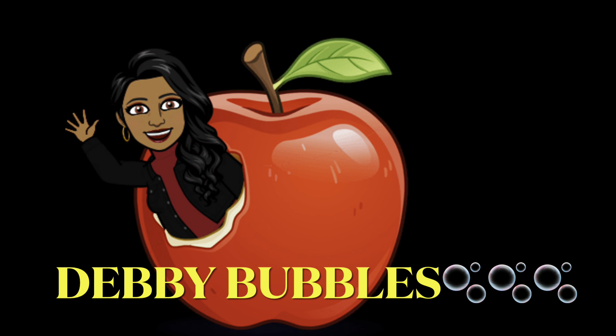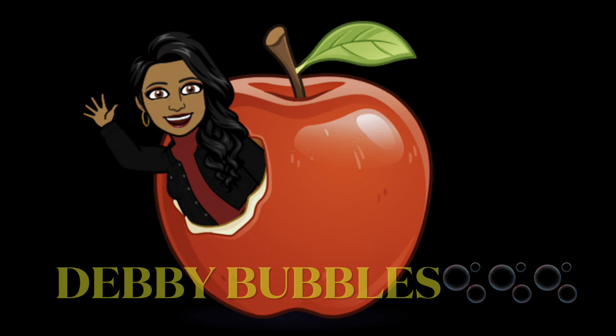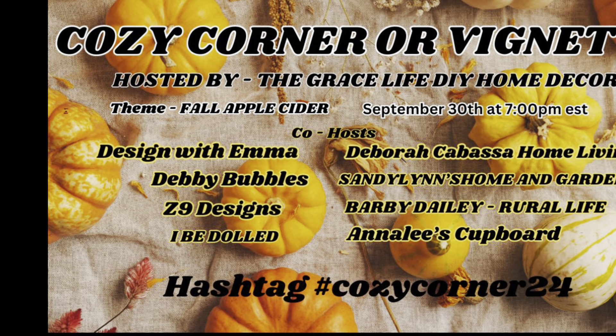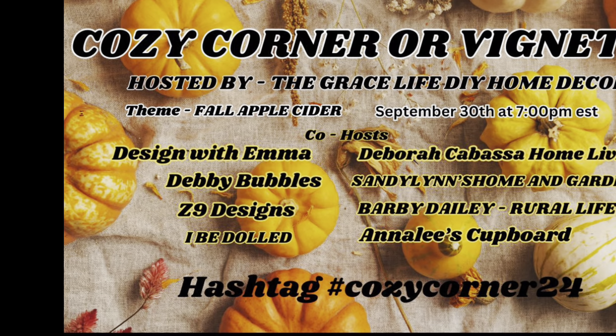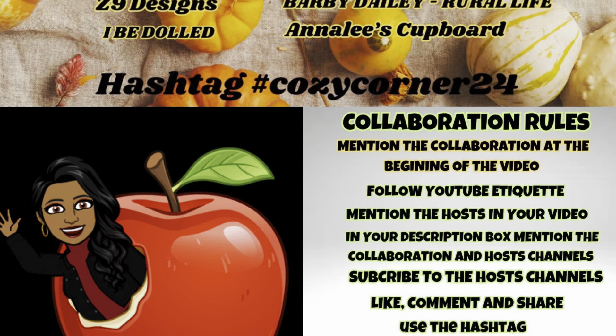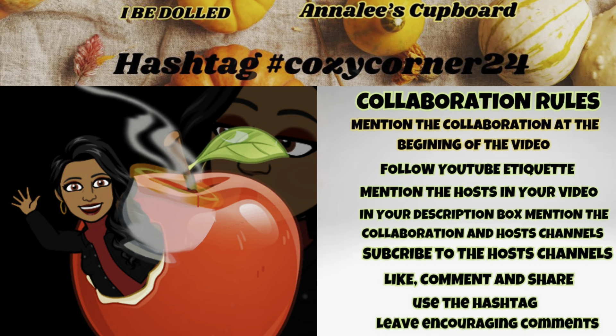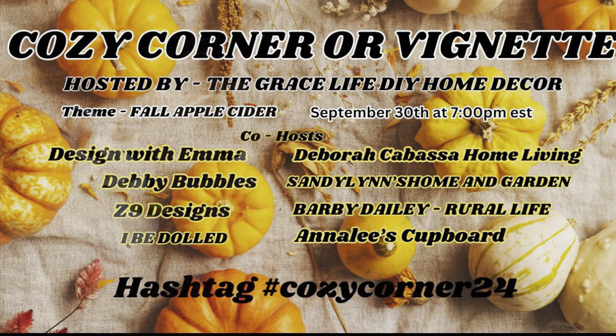Hi guys, Debbie Bubbles here, welcome back to my channel and into the walls of our home. Do you know what I find appealing? Y'all, I find the cozy corner vignette to be quite appealing this month, and maybe that's because the theme for this month is fall apple cider — who doesn't love some apple cider?